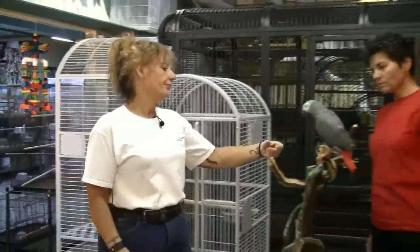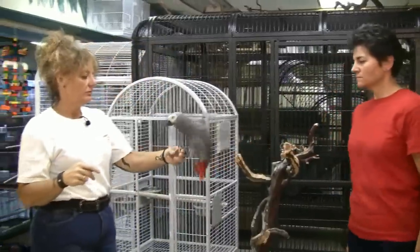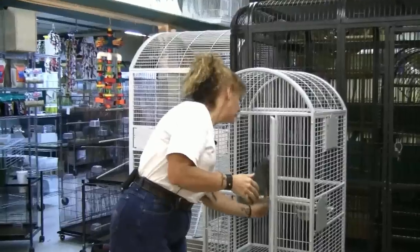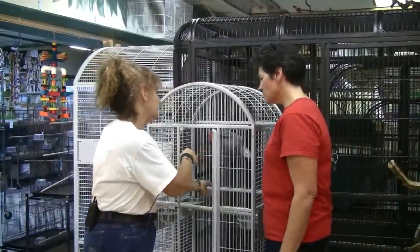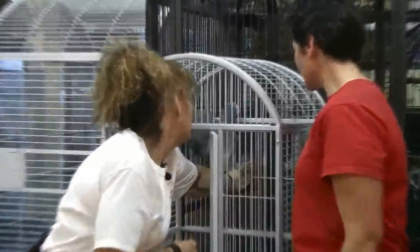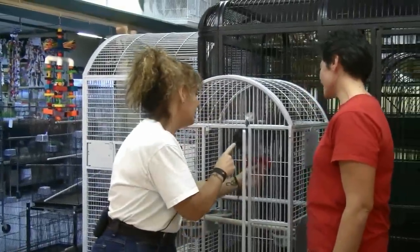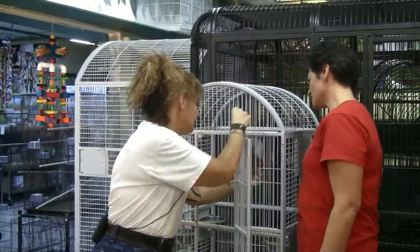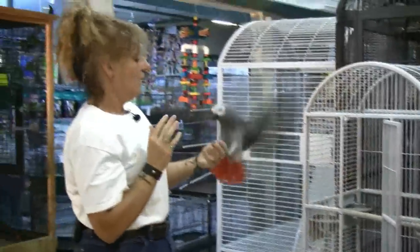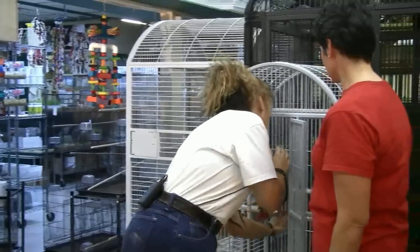I'm going to put him in here — put him on that perch. Normally I would go in with both hands and kind of do that thing, but I'm not sure if I'm going to have room for both. Oh — look at that. Now I expected that also. Now I have his foot. And they don't like that.